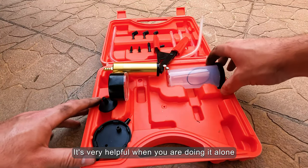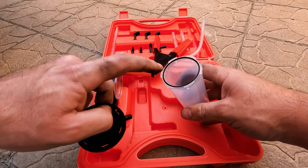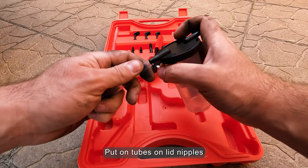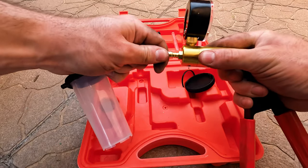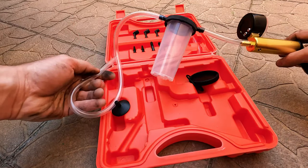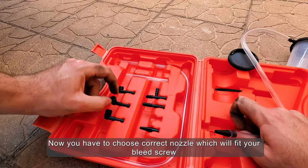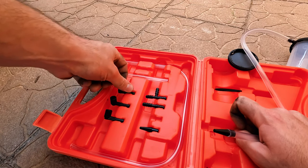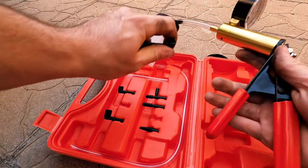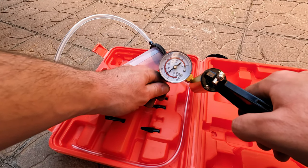In another video I will show you how to bleed brakes without this kit. Let's get the pump ready — we can put the lid on and put the tubes on the lid nipples. Now you have to choose the correct nozzle which will fit your bleed screw. You can test air tightness by blocking the inlet and pumping a few times. The pump is ready.